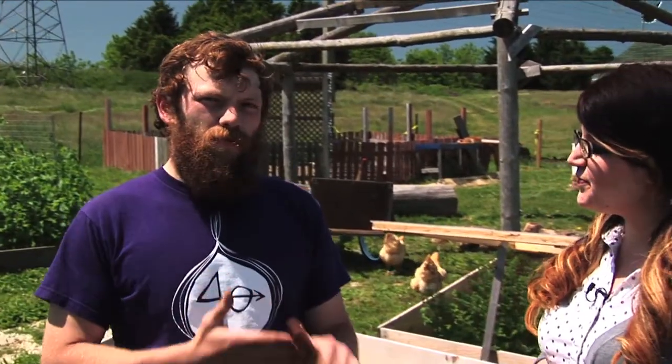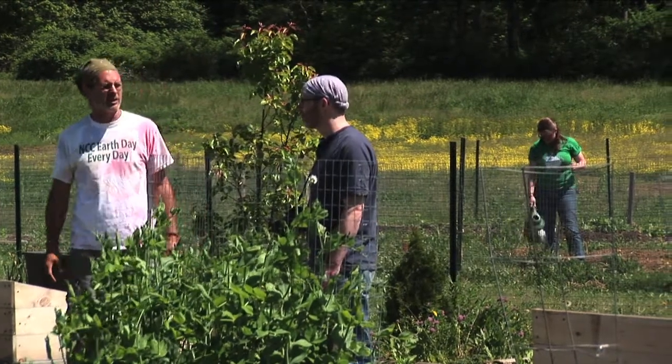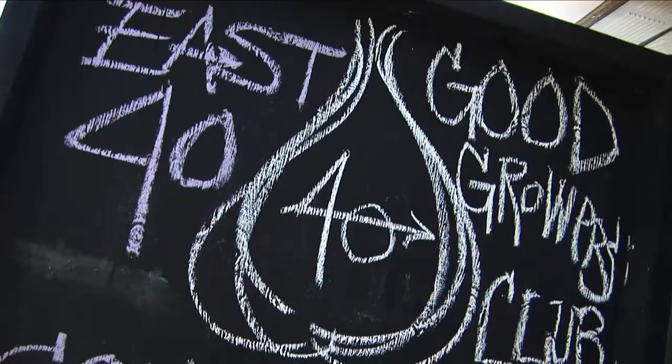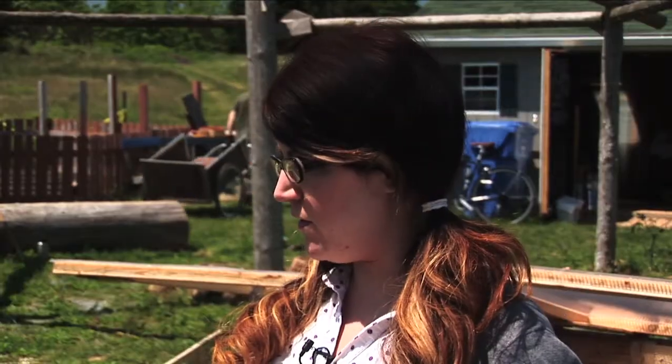The Good Growers came out of a group from the NCC leadership class two years ago who wanted to investigate starting a community garden here at the college. So we joined forces and we formed the Good Growers Club.